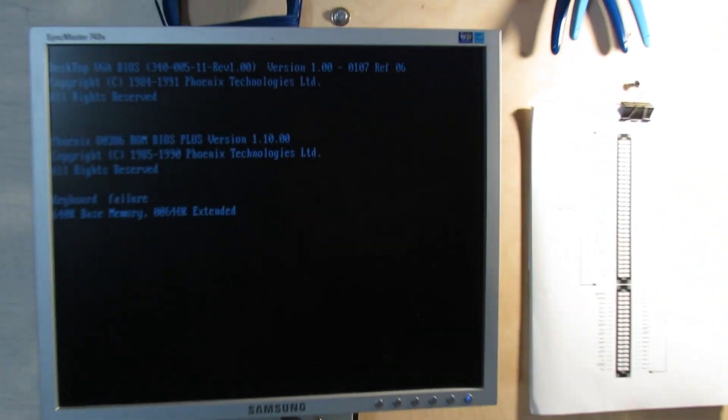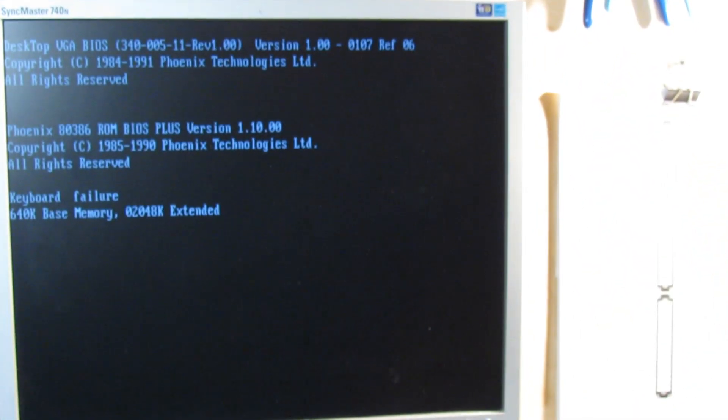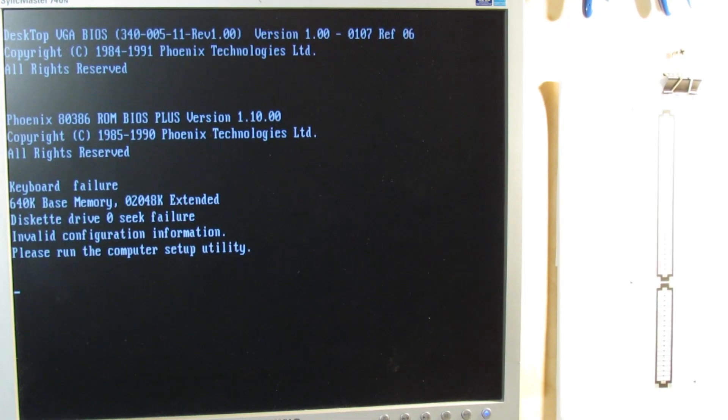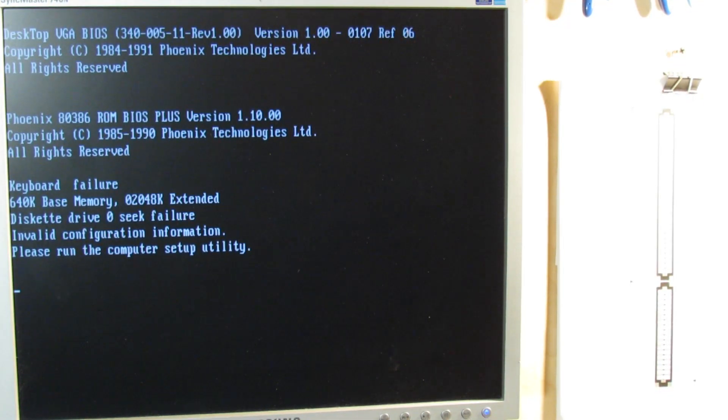Fingers crossed, let's turn it on. Yay — the dead guy is alive again!